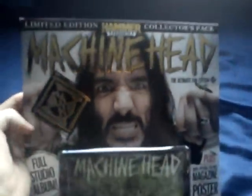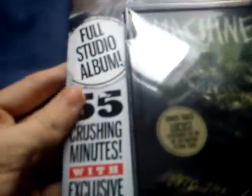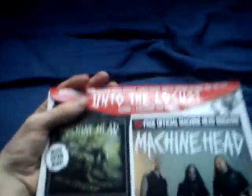So let's go onto the bed and have a look what's inside. First of all, we have a picture of — I believe his name is Rob Flynn. We have a very nice Machine Head logo and their type font. The Ultimate Fan Edition, plus a 132-page magazine, a poster, a patch, a bottle opener, plus the CD in here. 55 crushing minutes with an exclusive bonus track, only available in this pack. This set me back 15 quid, but it looks like it's going to be a good one. So I'm going to try and attempt to open this with one hand.